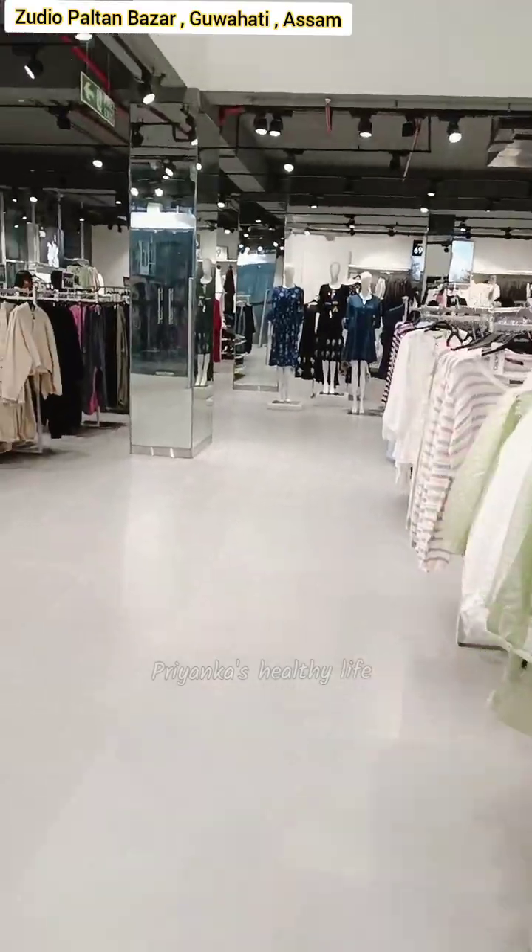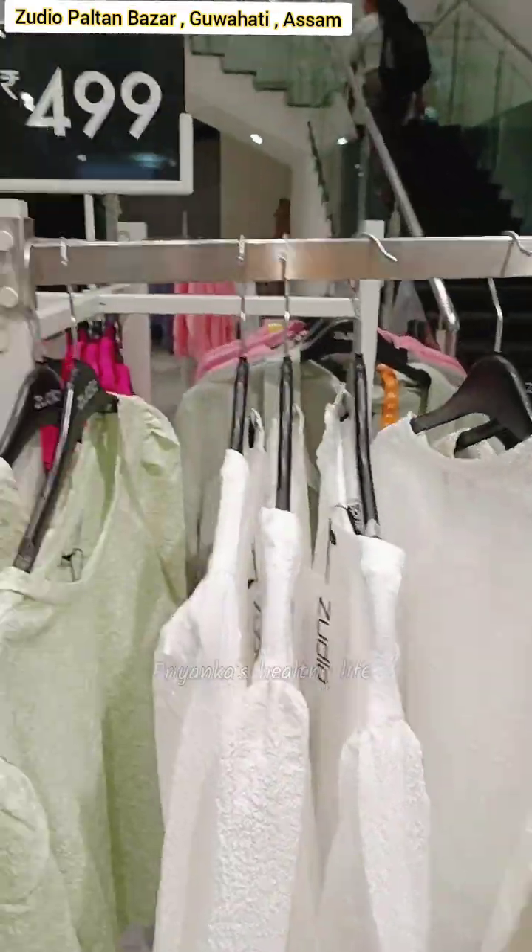I will show you how much fashion is here, which is the fashion brand of Zudio. In the next part, I will show you how much fashion is available.